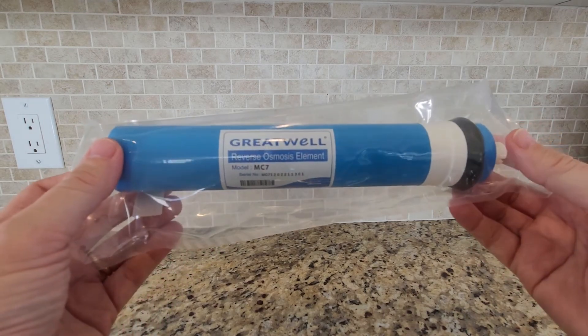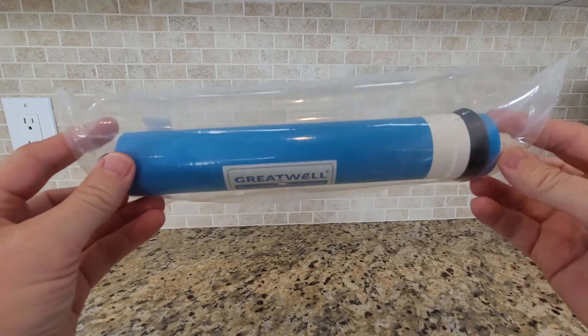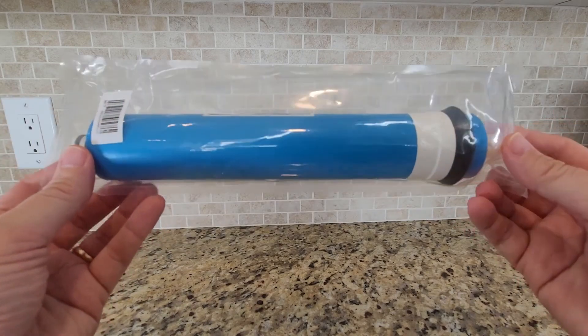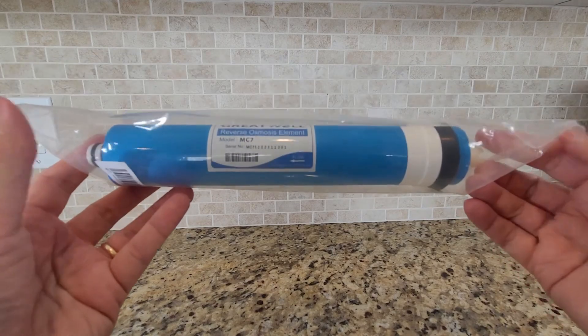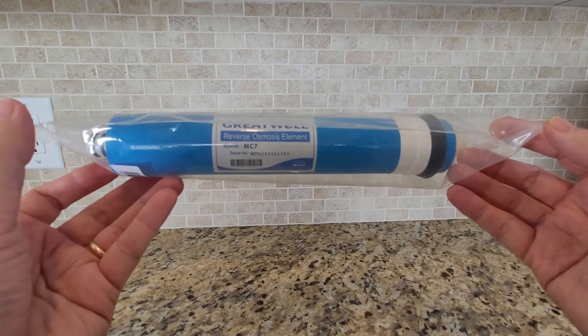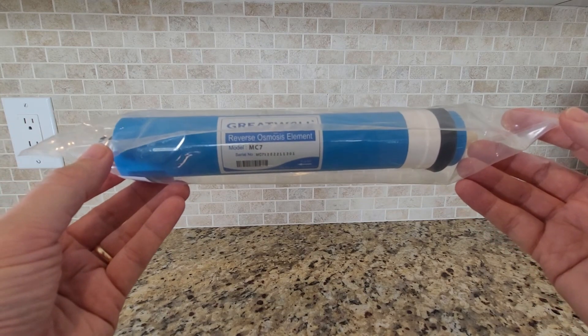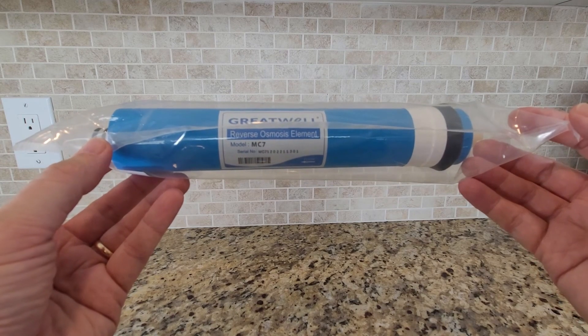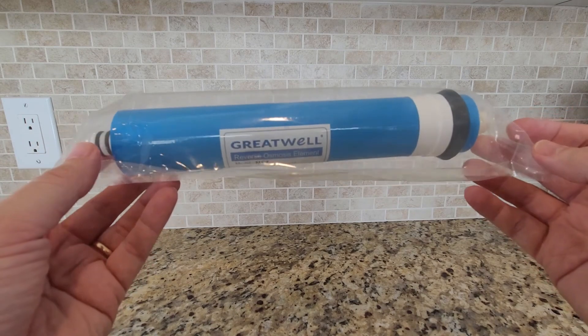They say that these filters can last one to two years. It really just depends on the quality of water that you have at your location and how often you need to change it. I would highly recommend that you get a total dissolved solids meter so you can check your water to make sure it's less than 50 on the meter to verify if you need to change the filter or not. Anything under 50 is considered good quality drinking water.